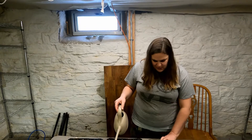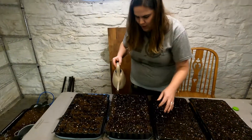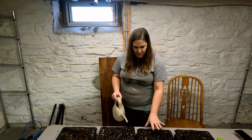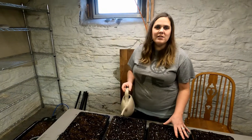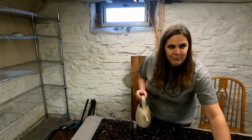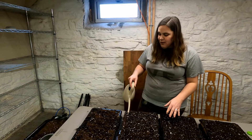Normally I bottom water a lot of things using cafeteria trays, but I can't find mine right now — they're probably in the barn. Bottom watering means watering from the bottom of the tray so you don't displace the seed on top. I often use soil blocks to start seeds because they save space, but because lisianthus have such a long growing period I'm using the 128 trays, which I've cut down in half and quarter sizes to fit.